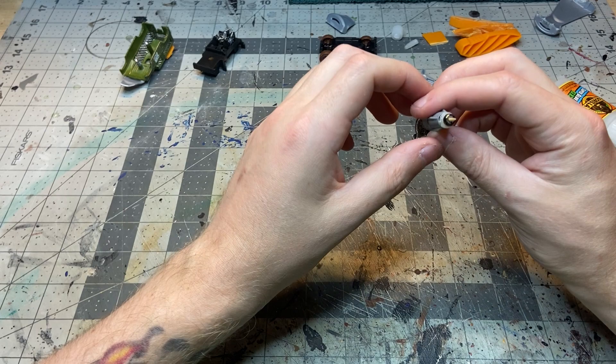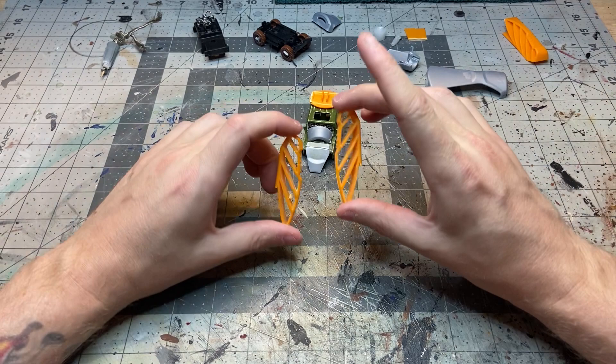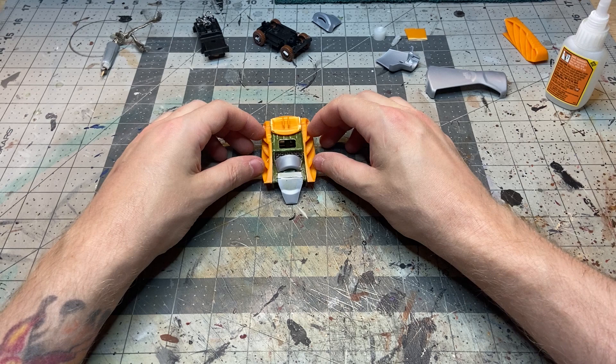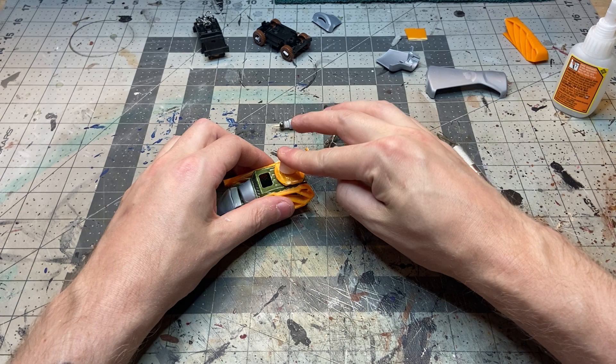Now the little pushy bits that squeeze the glue out — I split one of those in half and glued them onto the side to change the shape and change the outline. I think the wings look pretty cool as some not very effective armor, but they look cool nonetheless.